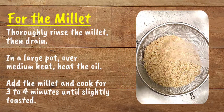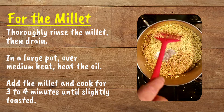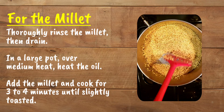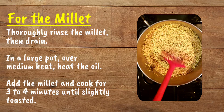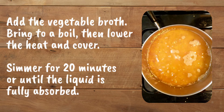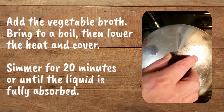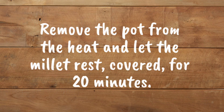For the millet, thoroughly rinse the millet then drain. In a large pot over medium heat, heat the oil. Add the millet and cook for three to four minutes until slightly toasted. Add the vegetable broth, bring to a boil, then lower the heat and cover. Simmer for 20 minutes or until the liquid is fully absorbed. Remove the pot from the heat and let the millet rest, covered, for 20 minutes.